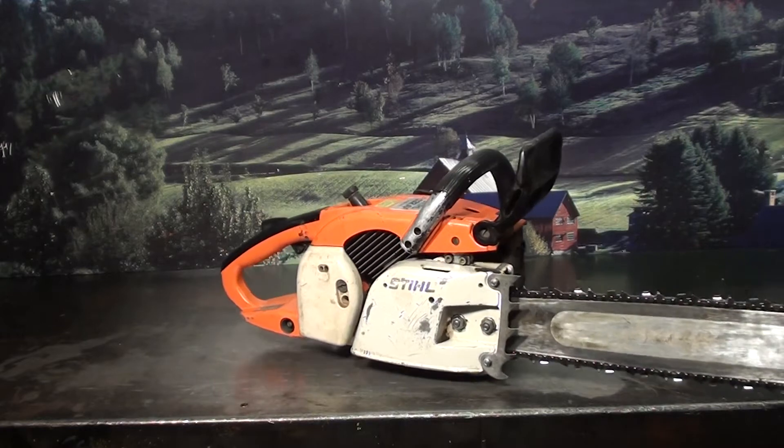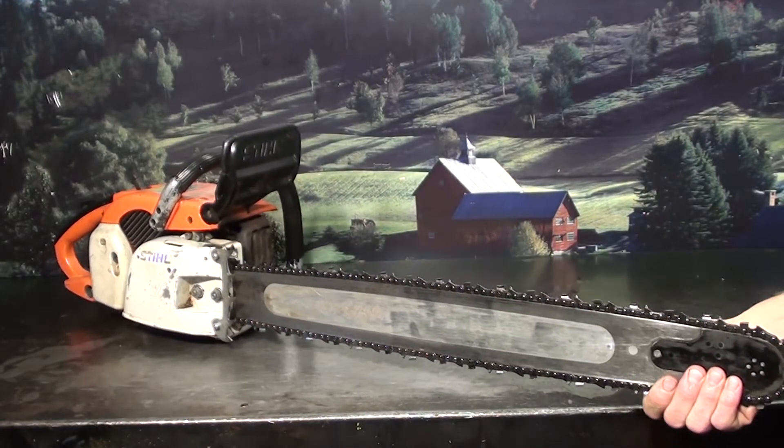If you're looking for a vintage chainsaw, German made, very popular saw — the old 032 is it.